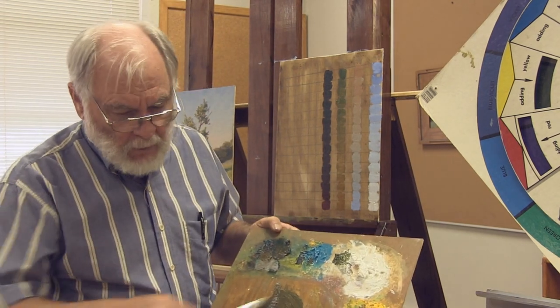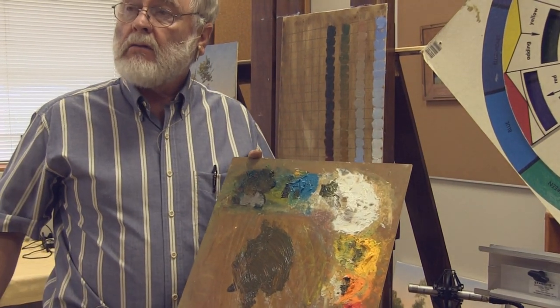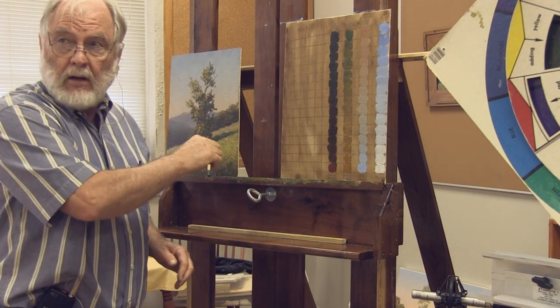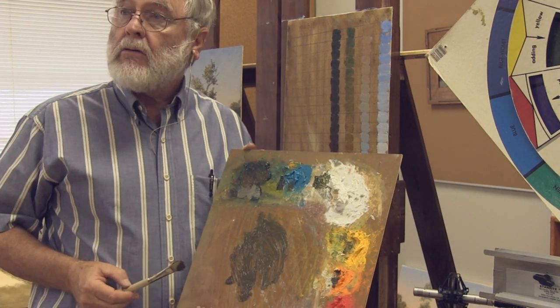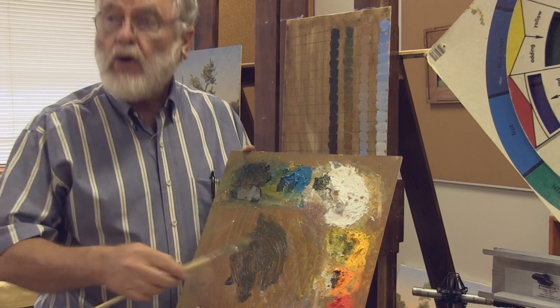I'm going to start with a middle value, middle hue color. Remember that shadow we were doing on our painting just a few minutes ago? I just added a little bit more raw sienna to that color, and I've got a middle value, middle hue green that is an earthy green.